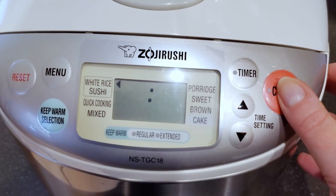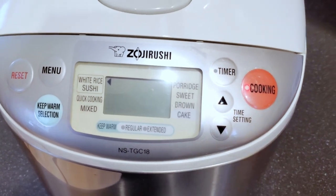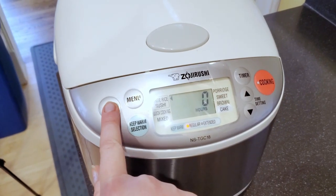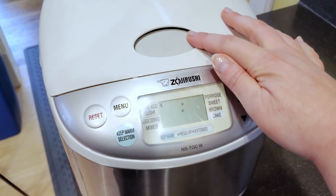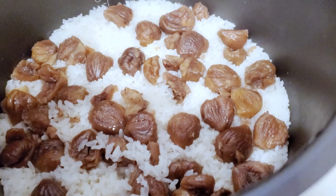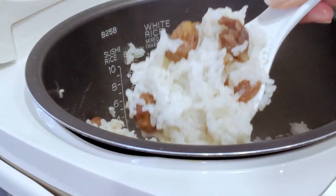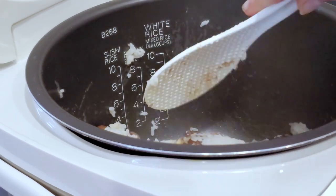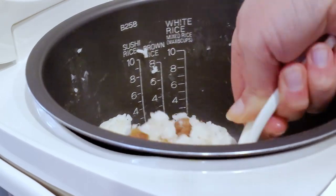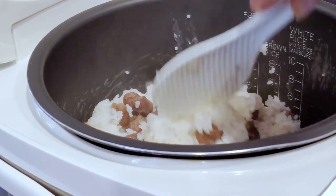Once I hit cook, my rice cooker is going to sing to me, which is awesome, and I'm going to wait until it's done. Once it's complete, it'll say zero hours, then you can open it up and you can see the chestnuts cooked right on top of the rice — it looks absolutely beautiful. I'll take my rice spatula and gently fold in the chestnuts so they're evenly distributed into the rice. I'm going to make sure not to be too forceful so I don't break the chestnuts up — you want them to be nice big pieces.